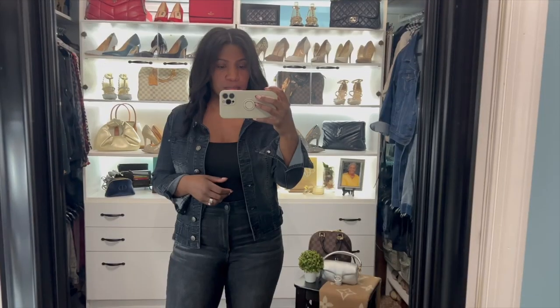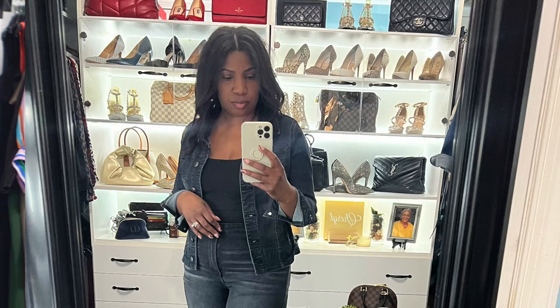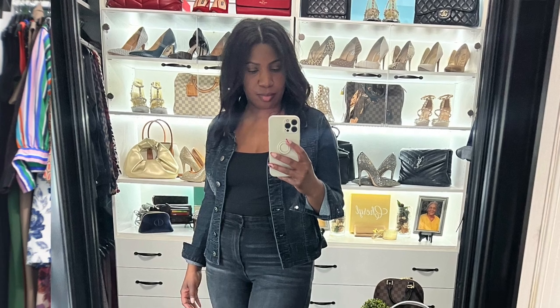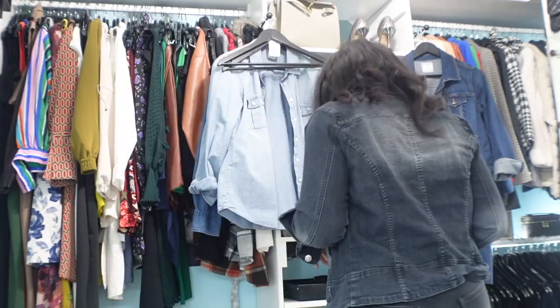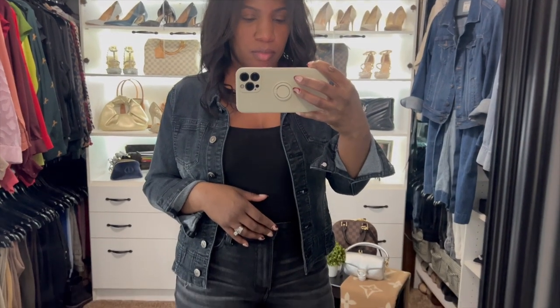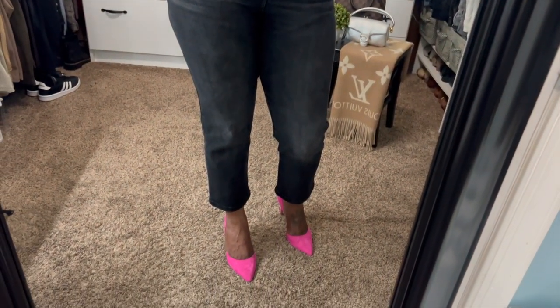We have the pants on. With the jacket you can wear a black tank underneath, or any color tank top, cami, or crop top underneath. I really like this! Let me throw on some shoes. Because we kept the other two outfits pretty casual, we're going to dress this one up a little bit with heels. And since it's spring and summer, we're going to do a pop of color — my hot pink Sam Edelman heels!